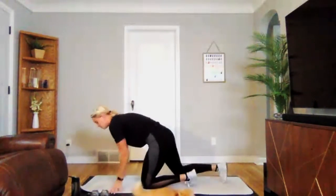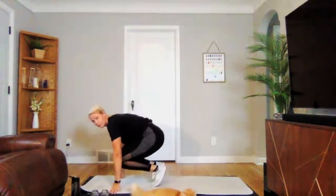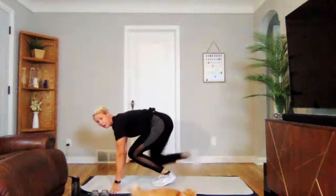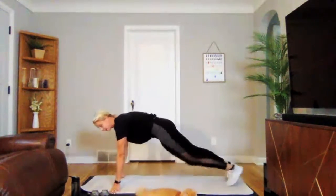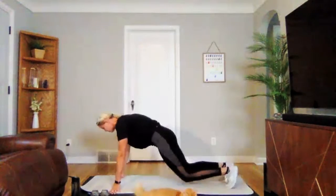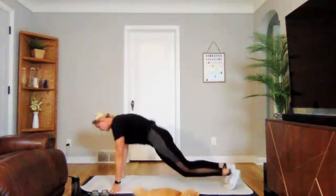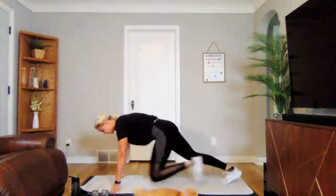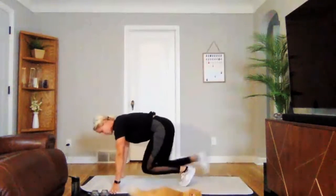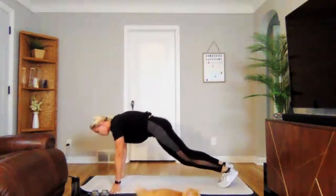Last exercise to learn here — we're doing plank tucks. In that plank position, either jumping up and back, or you can step up, stay low, step back. Three, two, one — we are on. Stay low either way — we're really digging into your core. To modify, step up low, step back. Three, two, one. Perfect. Shake it out. Grab a drink — round one is complete.